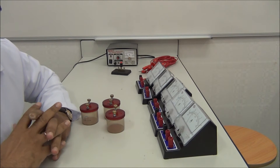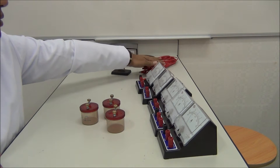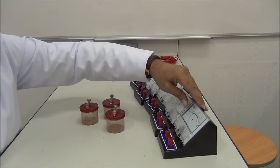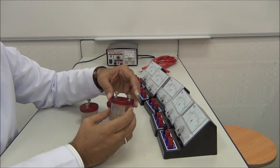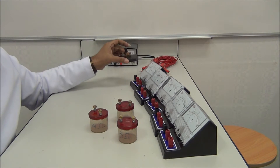The apparatus that we need: power supply, connecting wires, voltmeter, four ammeters, and resistors — we know the value of each one. A 5 ohm resistor, a 10 ohm resistor, a 4 ohm resistor, and a switch.